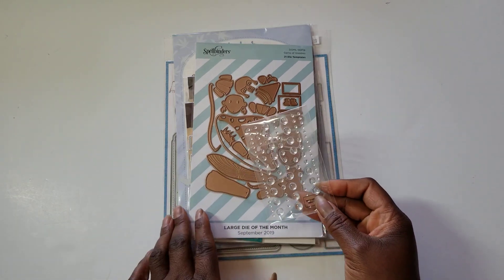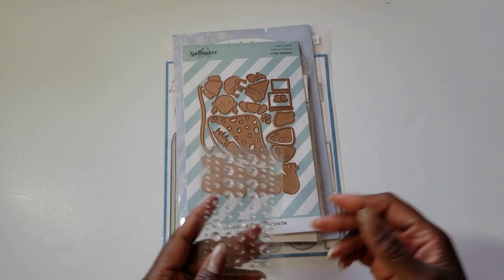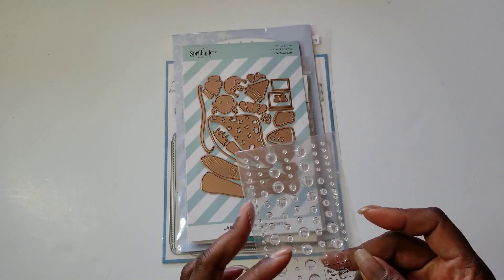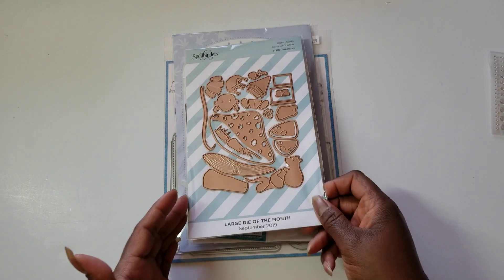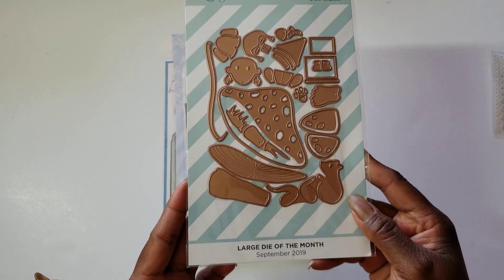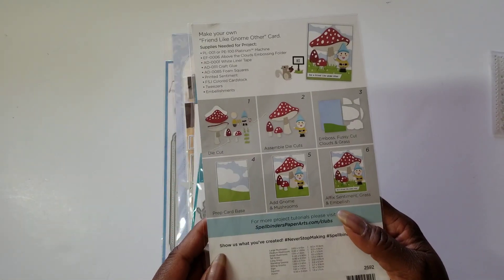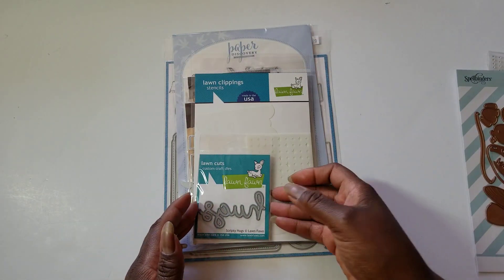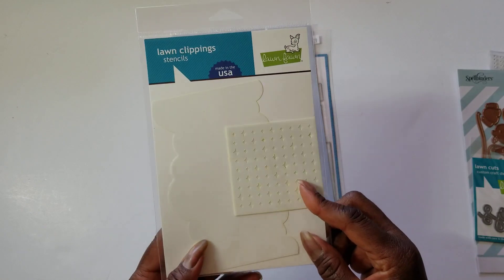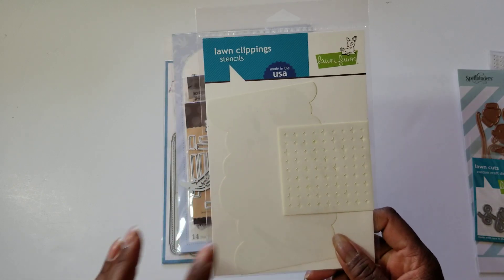I will have links to all of those ladies' channels below. I used these Clear Dew Drops — this was from a Crafters Companion subscription box kit. Of course, I pulled out some Spellbinders; I'm on that quest to get these things used. This one is the Large Die of the Month from September 2019 and it is called Game of Gnomes. I did not use the gnomes, but I did use the mushrooms. Here are the other two Lawn Fawn things I have — Lawn Fawn Hugs and a Lawn Fawn stencil that was actually in one of the SCT Virtual Event kits, so I used the stencil.